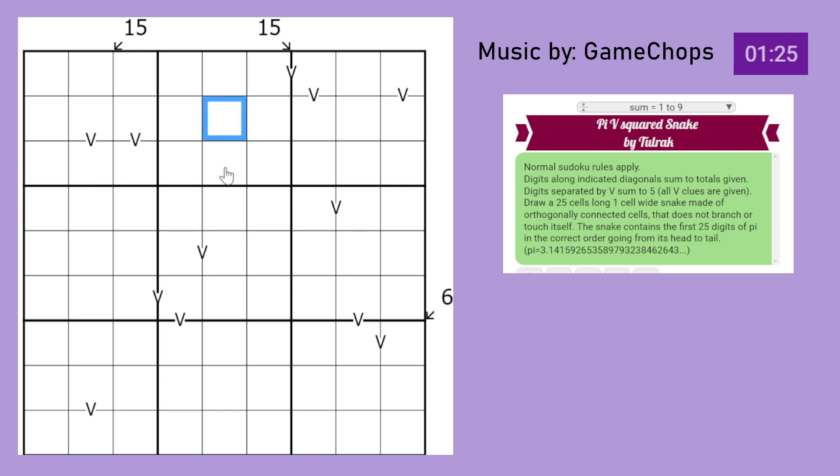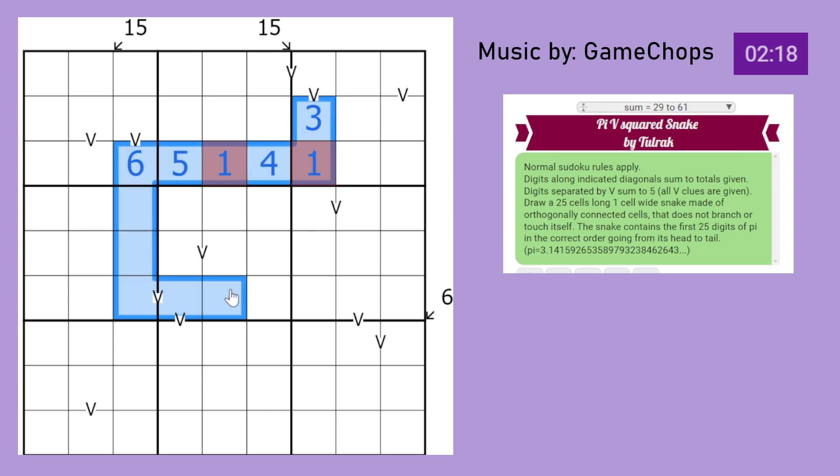Draw a 25-cell long, 1-cell wide snake, of orthogonally connected cells that does not branch or touch itself. The snake contains the first 25 digits of pi in the correct order, going from head to tail. So your snake must have pi in it - you need to have this digit pattern somewhere in the grid. And those are the rules, so with that let us begin solving.